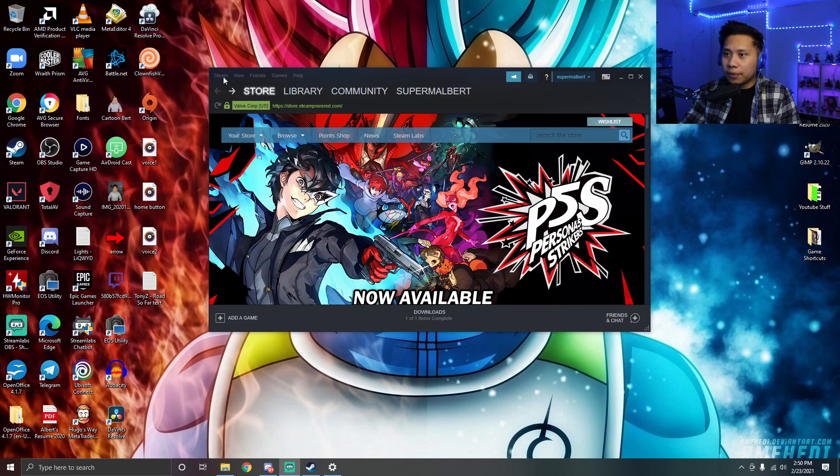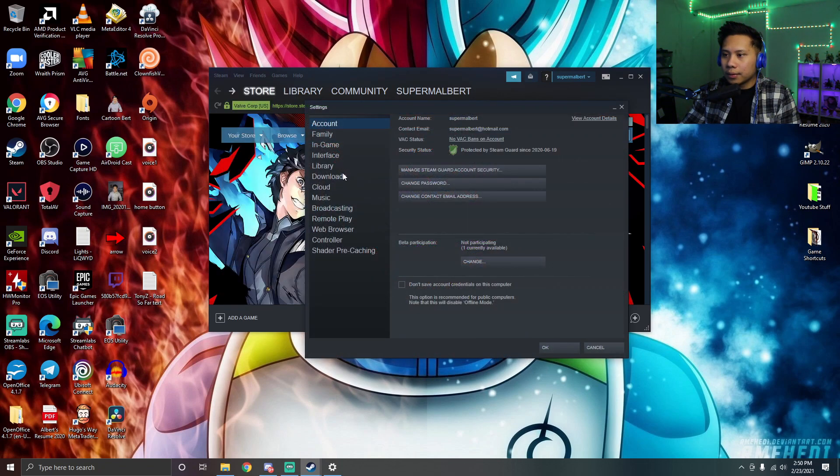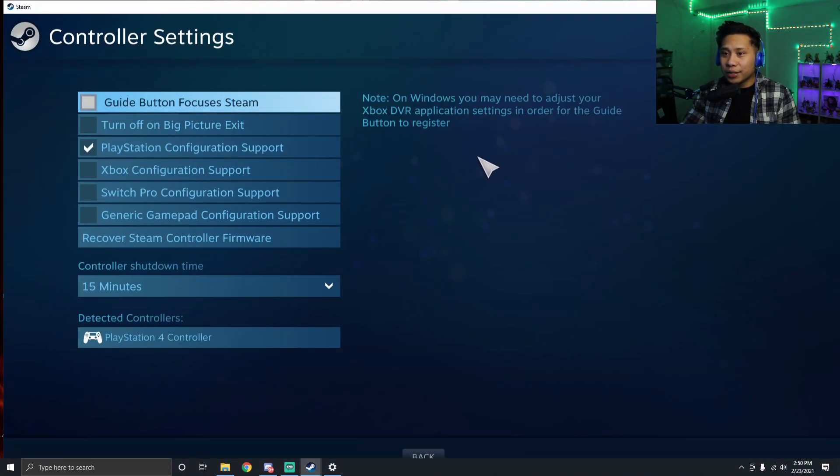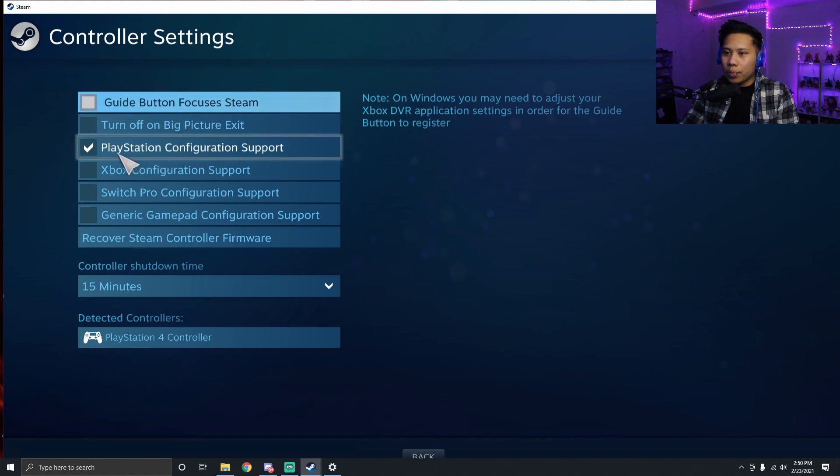After you do that, go ahead and open up Steam. Click 'Steam' in the top left corner, go to Settings, then Controller, then General Controller Settings.